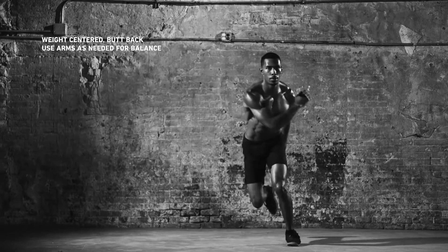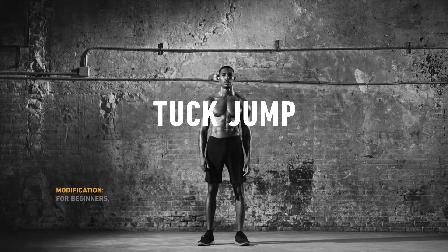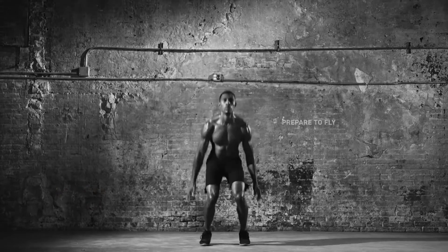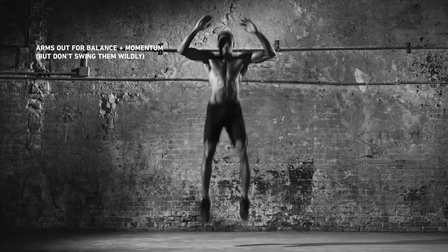Feel it? Stand feet shoulder width, shoulders back and down, core tight. Bend knees, sweep arms up, and push off the ground to explode upwards, tucking your knees to chest.